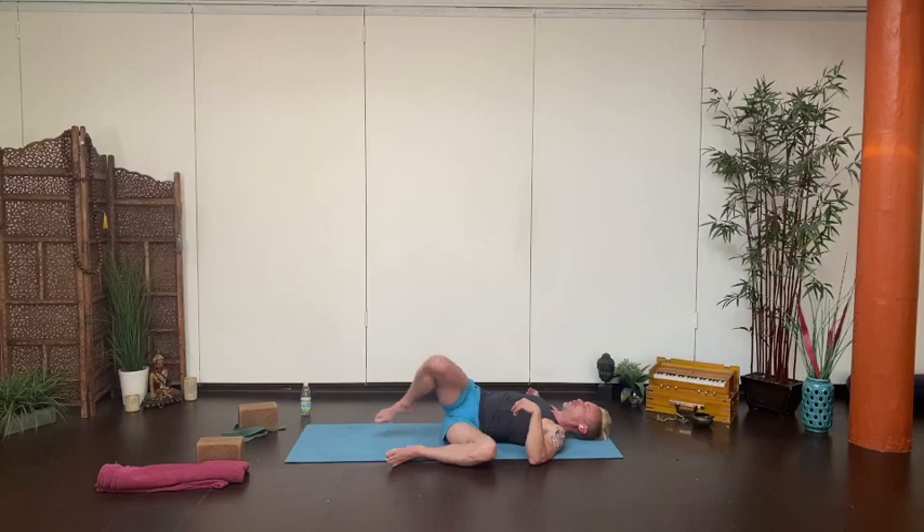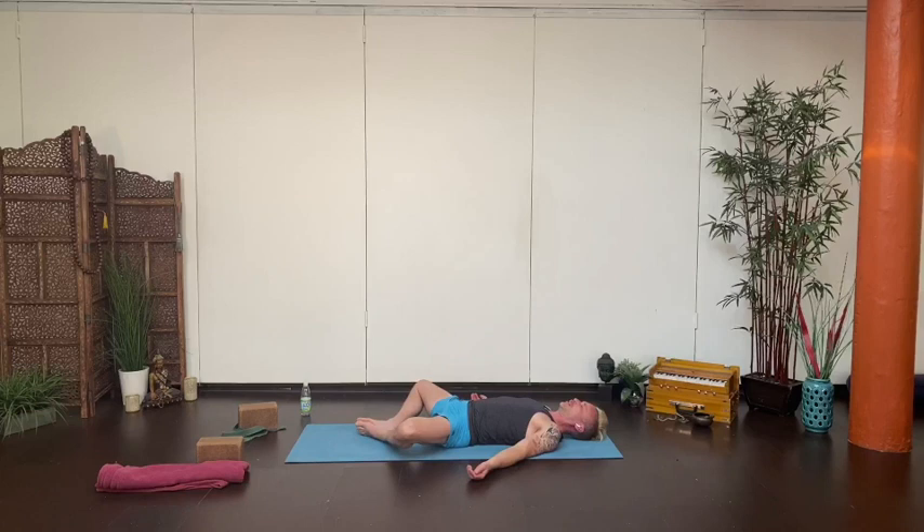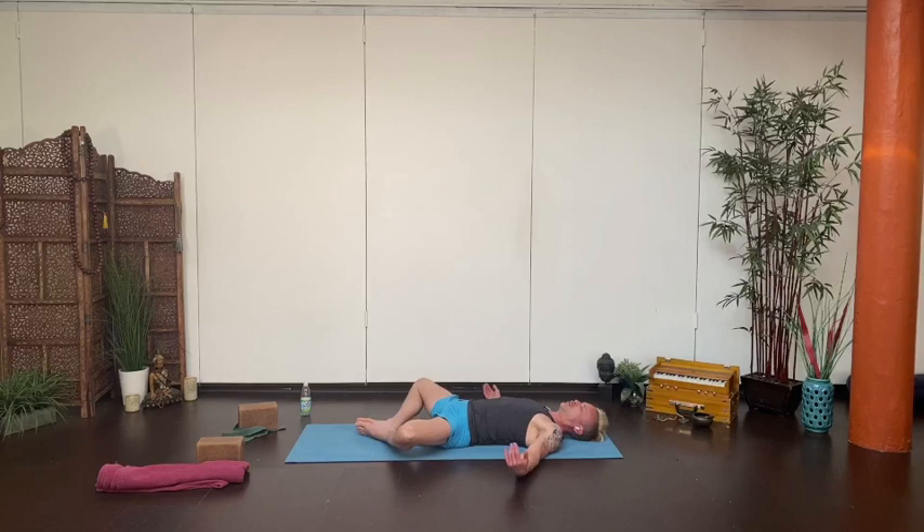Bring yourself back to the middle, hug your knees into the chest and rock a little side to side. Bring the soles of the feet together, let the knees go wide so you're comfortably resting into the floor. If you need props underneath your thighs you can use blocks or blankets. Or just straighten the legs as you come down into rest. Let everything soften, relax your face, the muscles around the eyes and the jaw. Let your arms be heavy, legs heavy, belly soft.